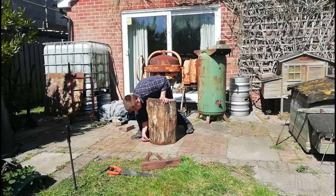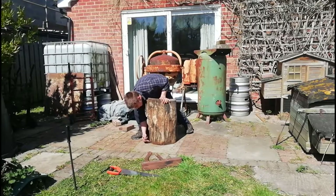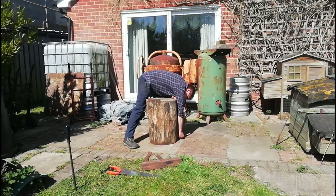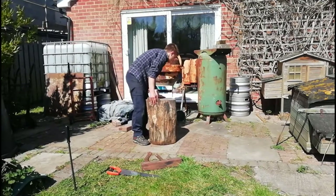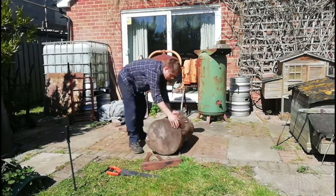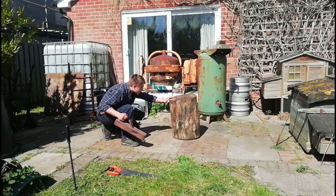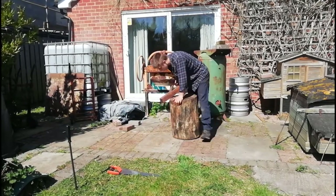I'm just going to scribe roughly where the high points are so we know where to plane, and do the same on the other side. Now we're going to look for the scribe marks — there are a couple here — and just plane through there.